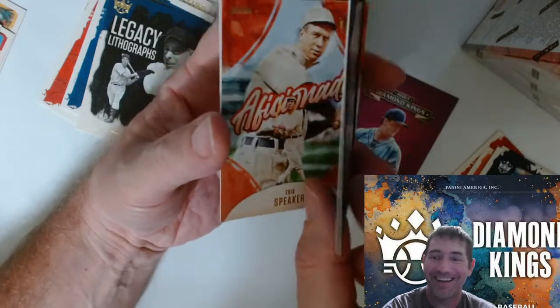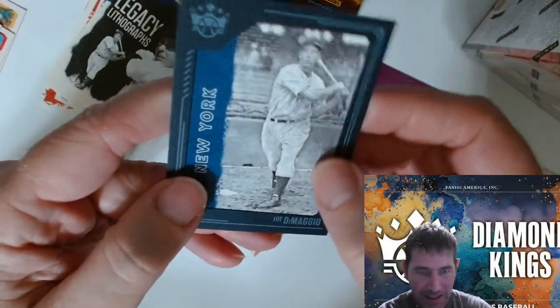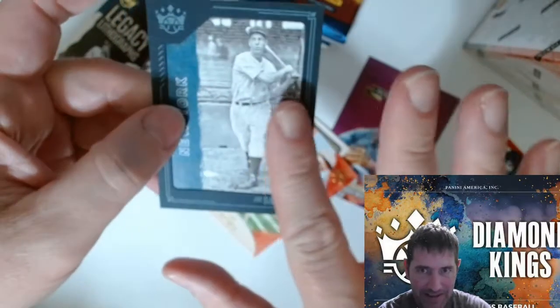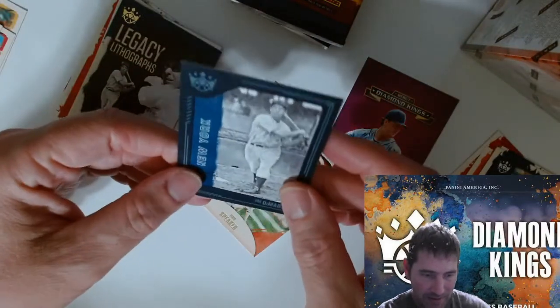No it's not an auto, but it's pretty cool. It's like a picture frame type deal right here, indented into the card. That's pretty cool, nice — well done.